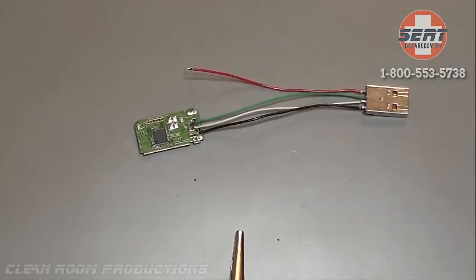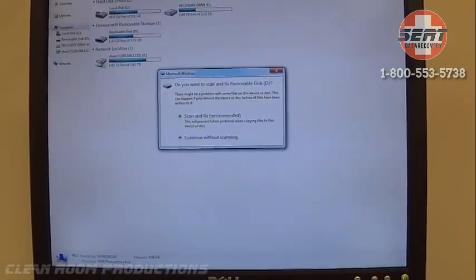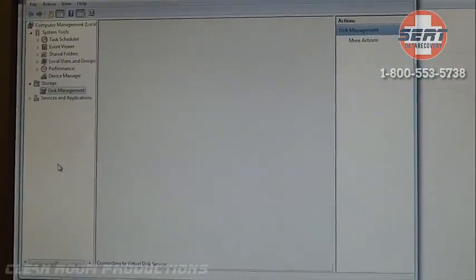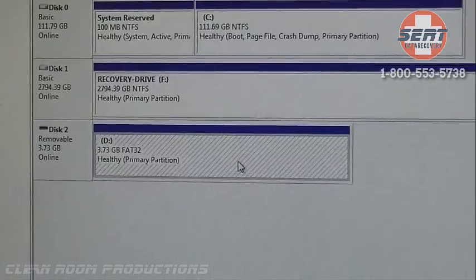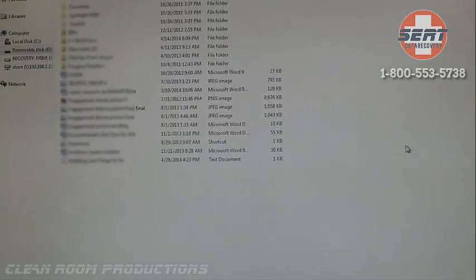Now we're going to see the final results of our soldering job and see if we are successful. Let's take a look in Disk Manager. There it is — a 4GB USB drive. There are the files.